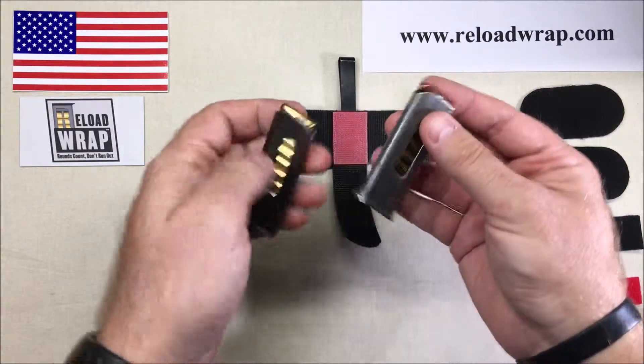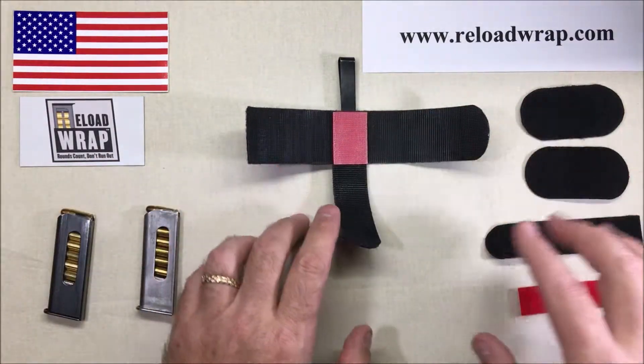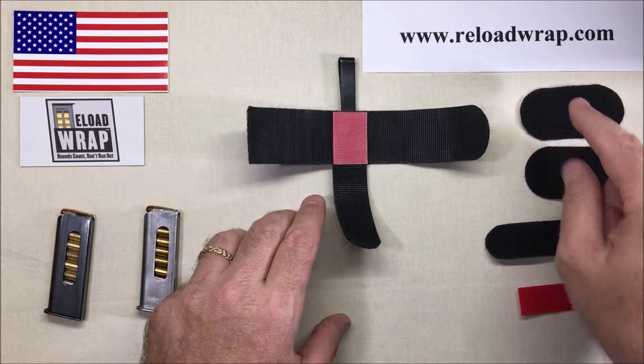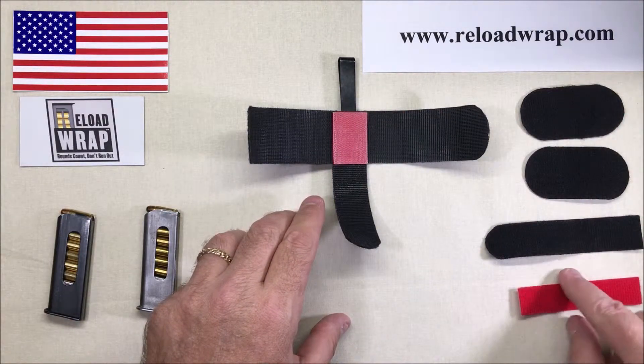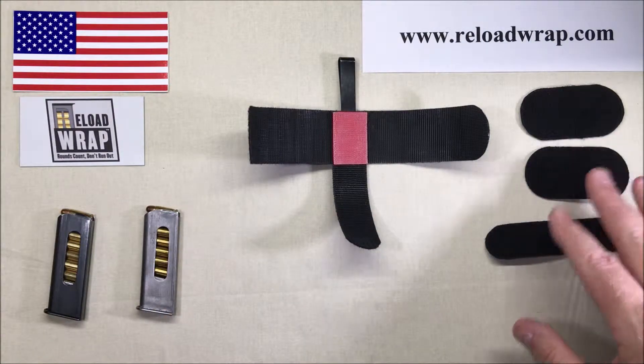So we've got two 25 ACP magazines. Here is the Reload Wrap holster that you would receive. Here's the main body, we've got two caps, the bottom extension strap, and a revolver strap. For the purpose of this video, let's take the revolver strap and set it aside — we're probably not going to need it. Let's continue and go real quick.